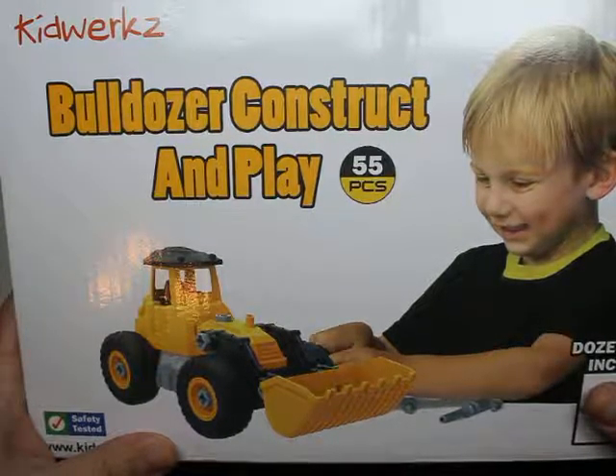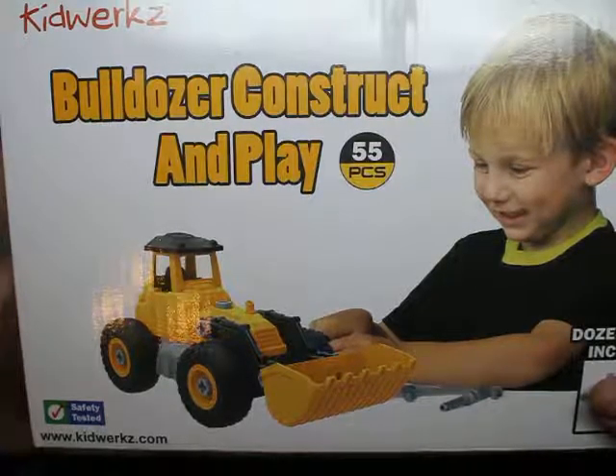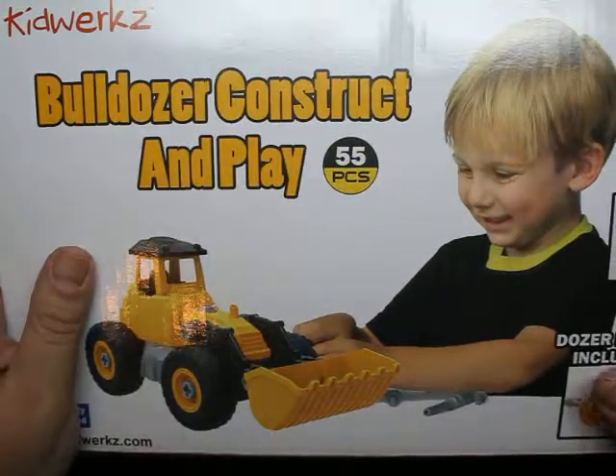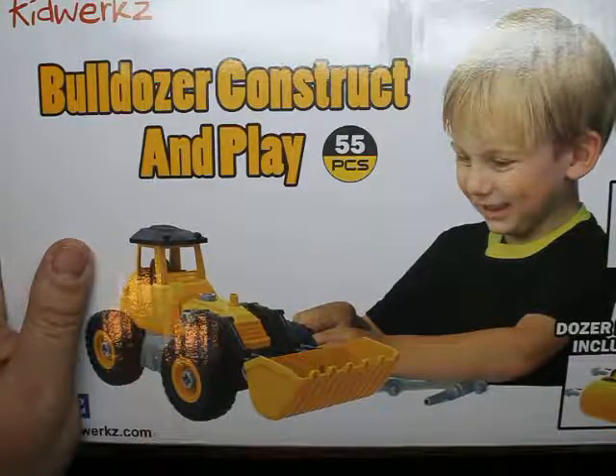I have over here this Bulldozer Construct and Playset. It's by the company KidWorks. Originally, I was just going to put it together and review it, but I feel like you guys should kind of see how it's done, because why not?